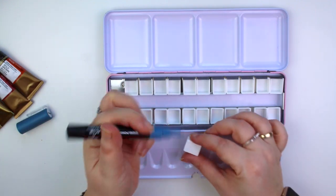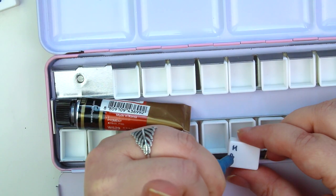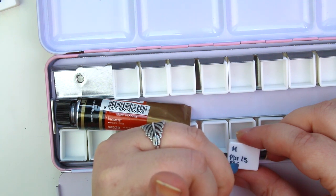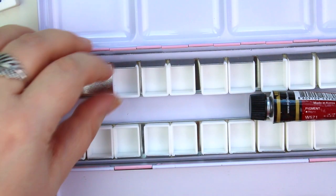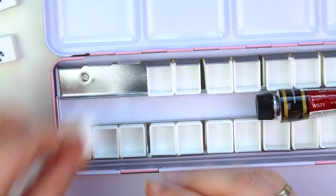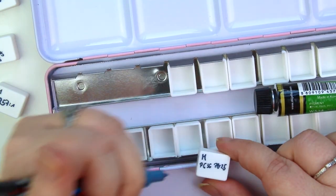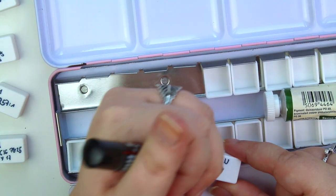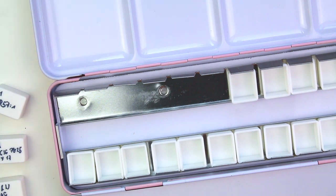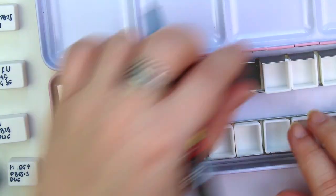Today's video is a bit special — not just because it's a two-parter, which I'll come to later — but because I'm kind of creating my own watercolor palette, not intentionally. I have these tubes lying around: some Mijello tubes I bought when I visited Berlin, Schmincke tubes I found in my drawer during the room tour, and two Winsor & Newton paints I got on sale.